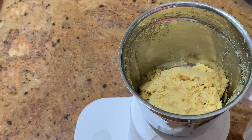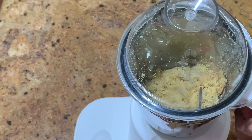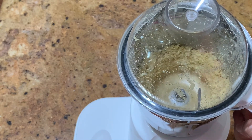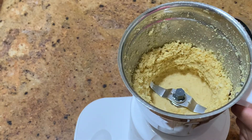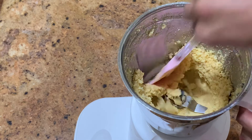Now that we got the consistency that we like, we add more oil to get a better consistency to make it nice and mushy and creamy. I just added in more oil, so now I put the blender with the oil. You want to go in slowly at a time instead of too much.